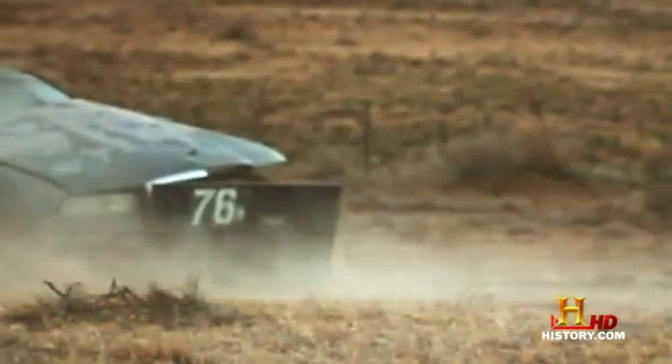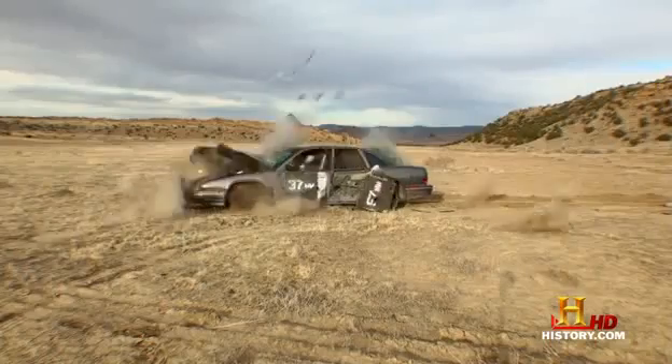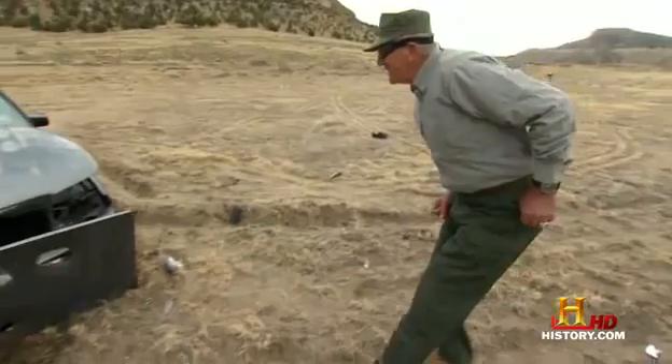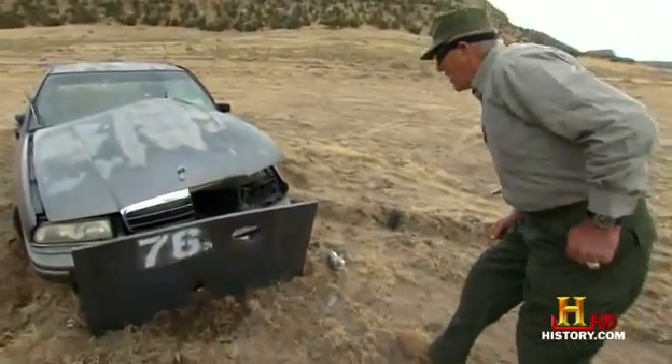You can see how this 76-millimeter gun helped our boys push the Germans back across the Rhine, where they belong. Did we learn our lesson, you stupid car?